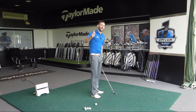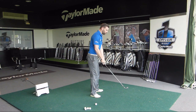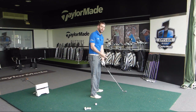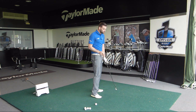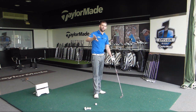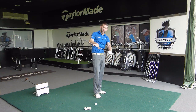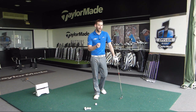Golfers are generally going to be quite good at attempting to shallow the golf club. We generally feel more comfortable and get the idea that we're going to hit the ball better if the club is on a slightly flatter angle. The problem with a cross-line position at the top is that the laying down of the club shaft tends to happen a little bit too late into the golf swing, and it can often happen in the wrong way.